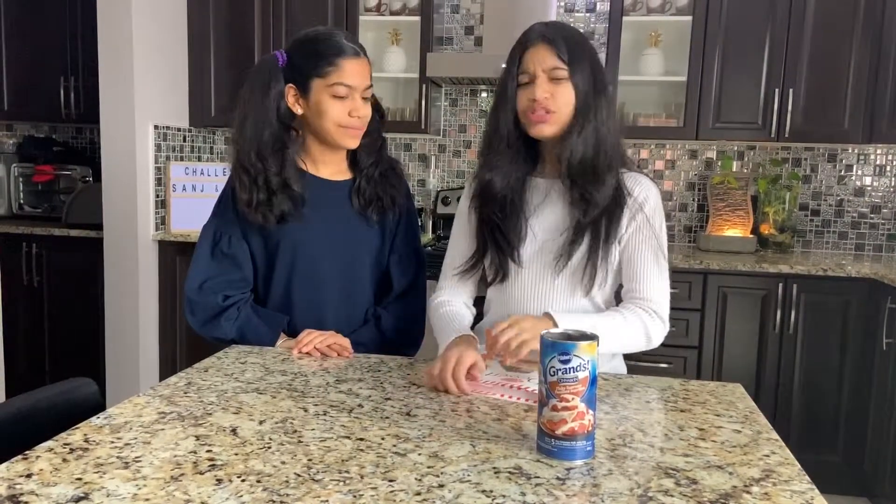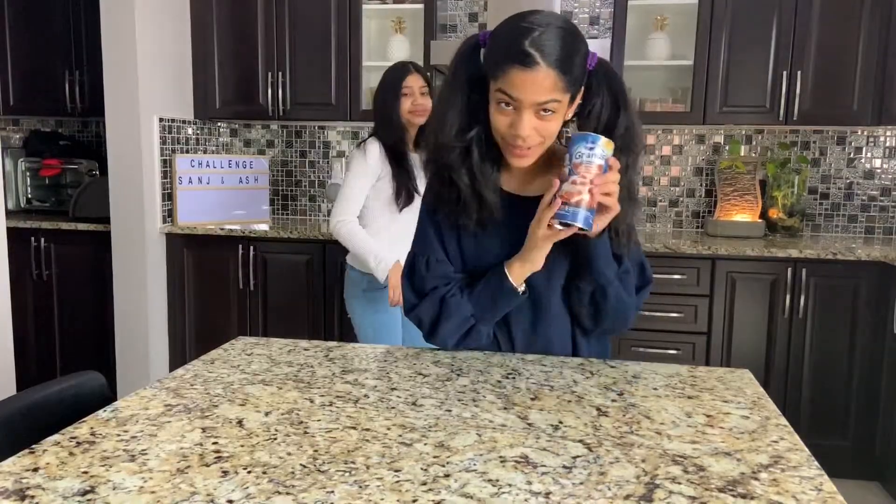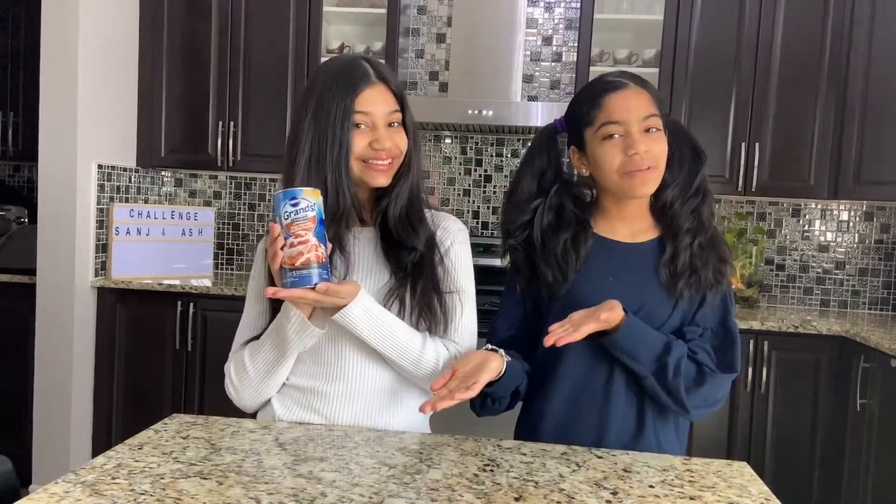Now hurry up, my sweet tooth is still hurting. Hey guys! Welcome back to our channel. I'm Sam and I'm Ash. Today we are going to be showing you guys a very easy and very quick dessert to make. Today we are making cinnamon rolls! This is my favorite type of dessert, and they're super duper easy and quick. So we're going to show you guys how to make them. Let's get into the video.